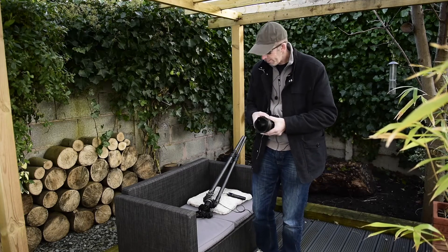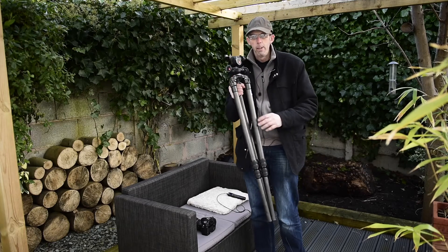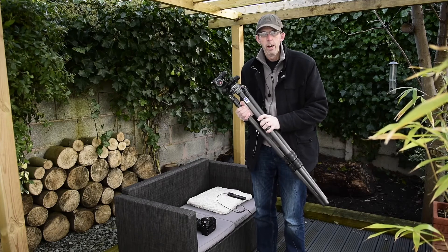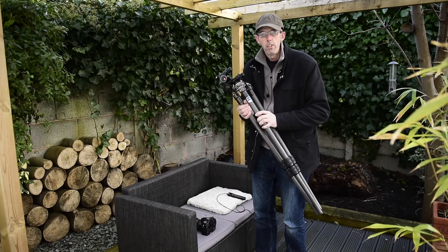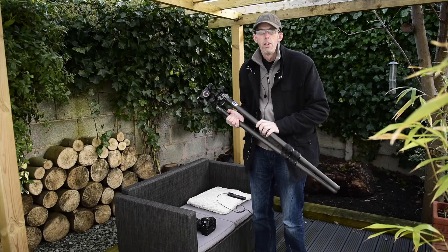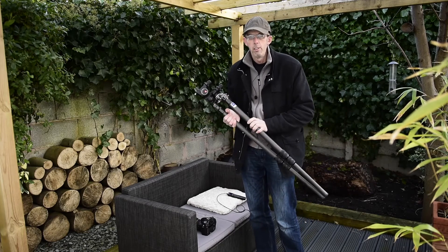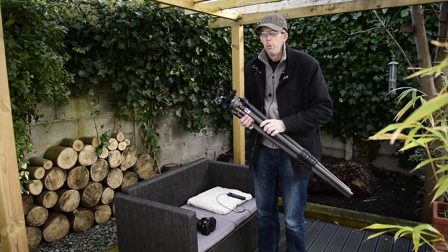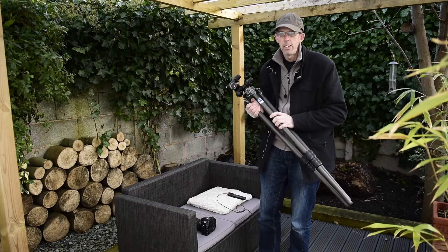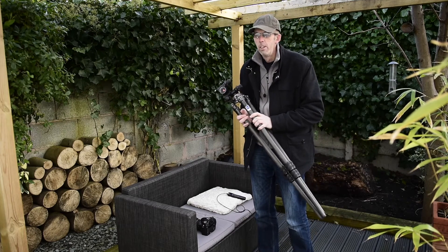The next most important thing after the camera and your lens is your tripod. You want a really good sturdy tripod like this one — this is my main tripod, a carbon fiber tripod. Any tripod will do, but the cheaper ones tend to be a little bit wobbly, so if there's any wind or you knock them you're going to get blurry shots. Invest in a decent tripod — you can use it for all kinds of photography and it'll last you a lifetime.